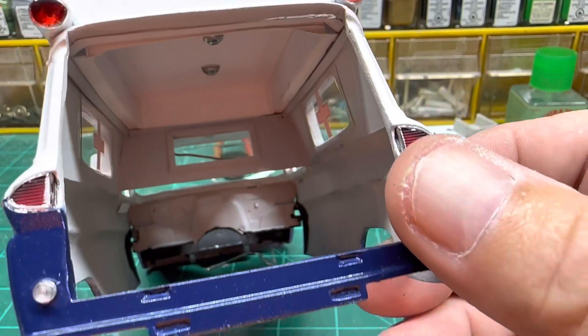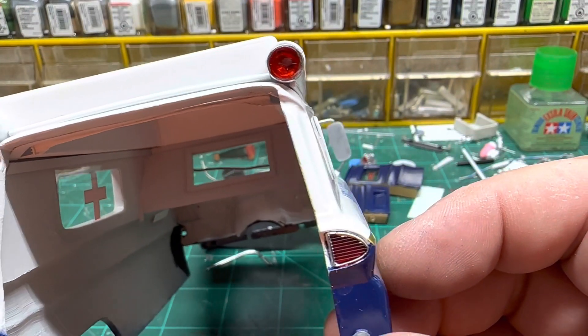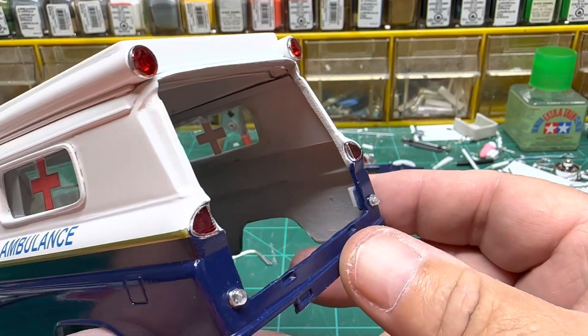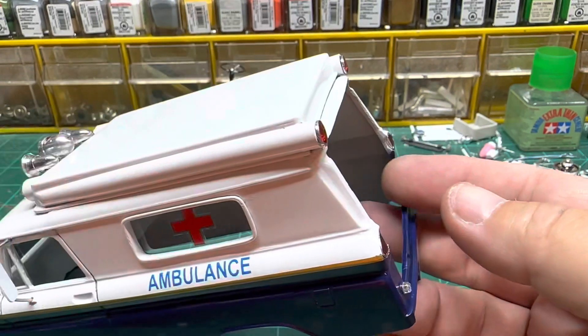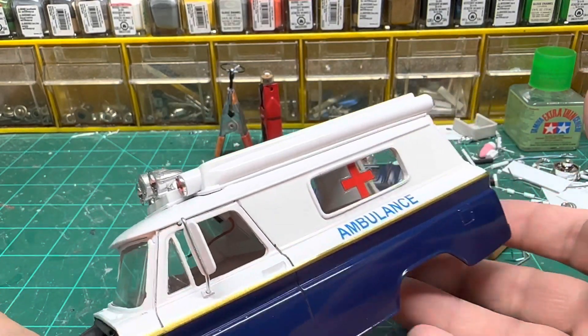We've got overhead lighting in. The windows are pieces of .15000 acetate that I have up here on the table. The windshield is out of the kit and it went in there magnificently.